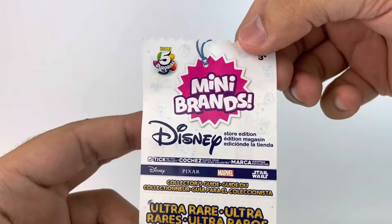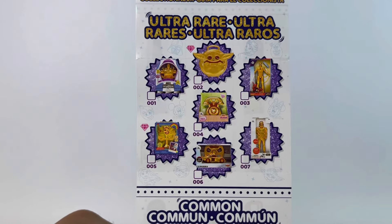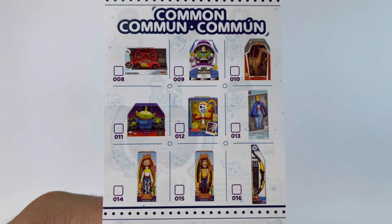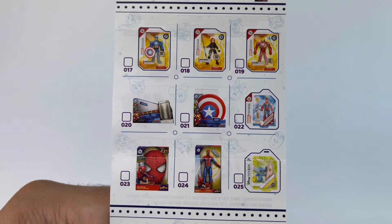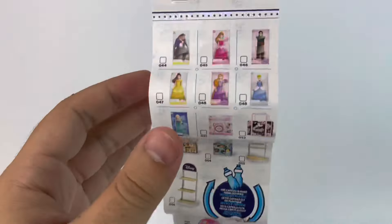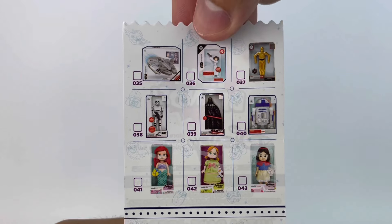Now here's a quick look at the pamphlet that comes in one of the slices, so you can see all the items — the common ones, the special ones. It's a little bit sped up to save time but you can go ahead and pause and take a screenshot if you need to.